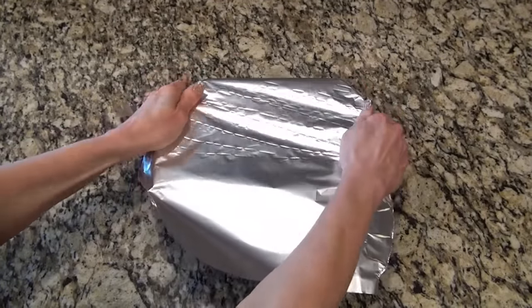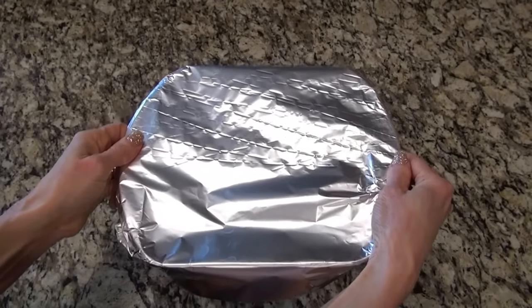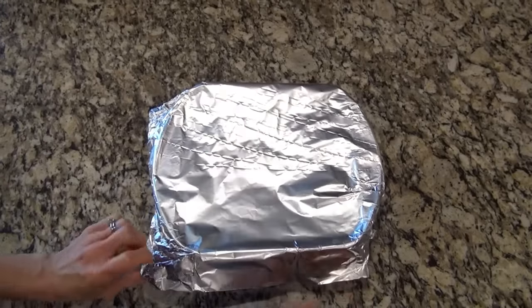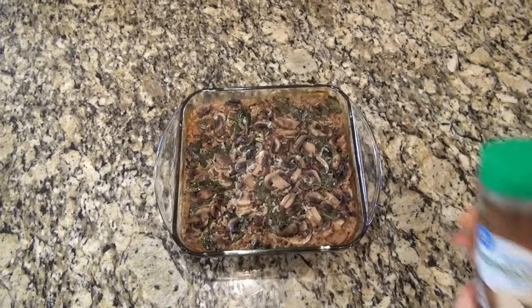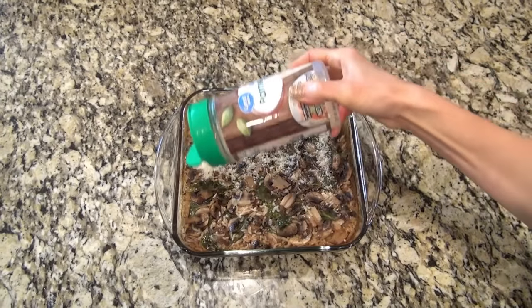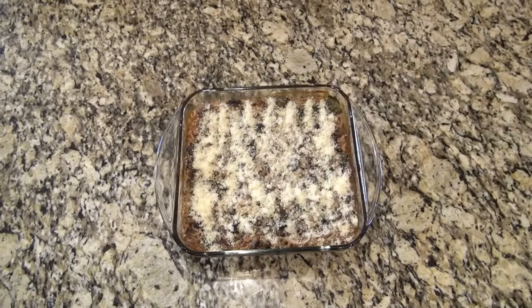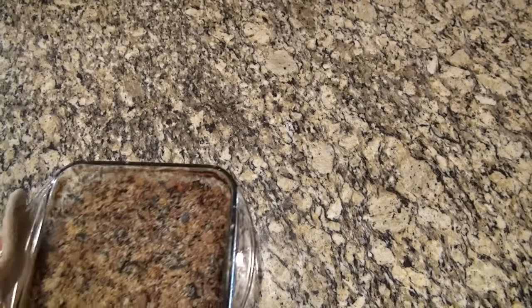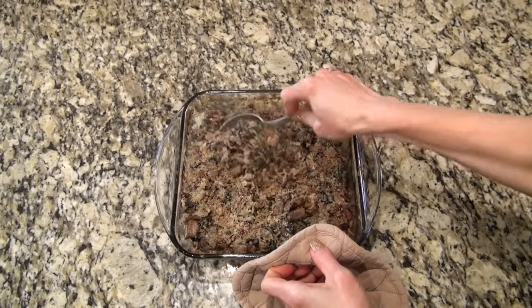Give all this a really good stir and try to tap everything down to make sure it's submerged in the liquid. Before I put it in the oven, I'm topping it with about 4 tablespoons of butter — I sliced it up and placed it evenly on top. Now I'm going to cover this tightly and place it in the oven to bake at 425, covered, for about 40 minutes. After about 40 minutes, remove it from the oven, remove that foil, and sprinkle it with about 3 tablespoons of grated Parmesan cheese. Then it goes back into the oven uncovered for about 15 more minutes. When it's done, just give it a good stir and fluff it up — it's ready to serve.